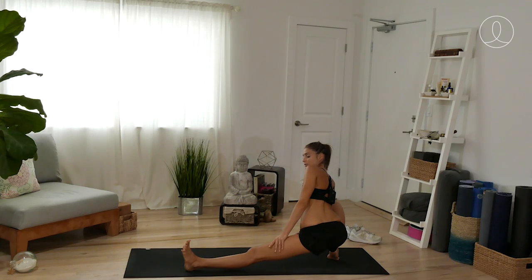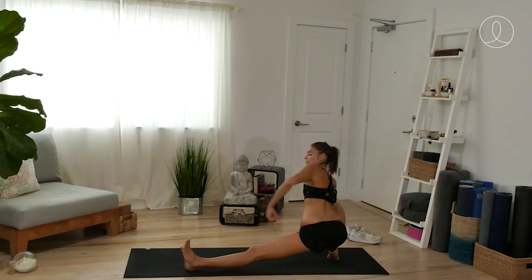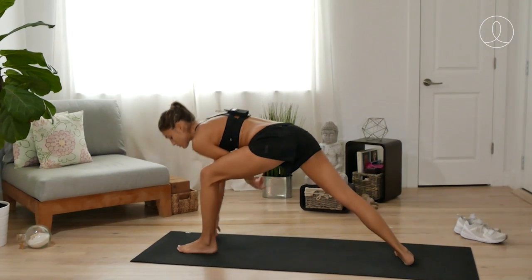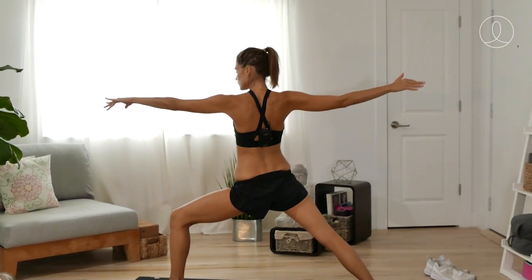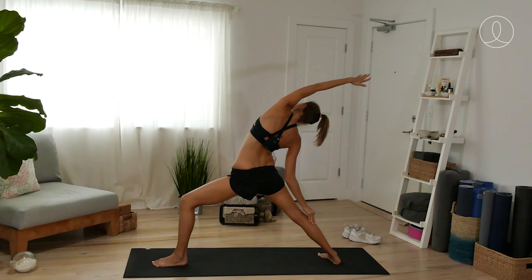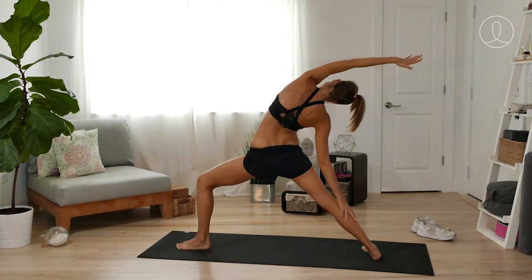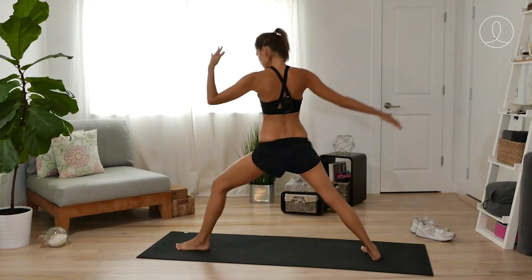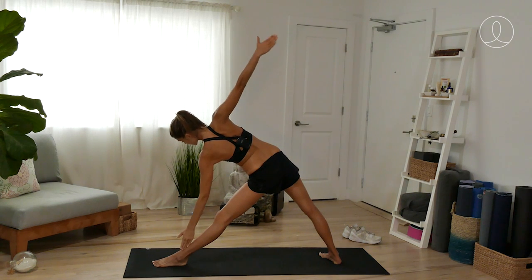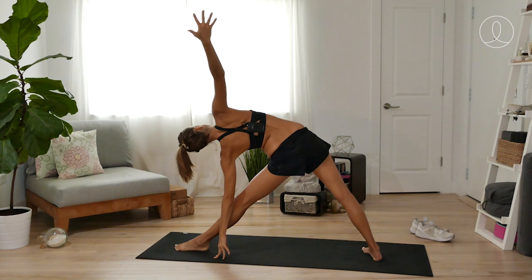For most of the runners in my classes, this one needs no introduction. We are going to make our way up into warrior two. Shift left forward, warrior two, rising on up. Strong through the legs. Reverse — inhale — stay for another breath. And then for our triangle, both legs straighten. Left arm reaching forward, take the hand down to where it goes. I'm going to go down to the floor, but feel free to elevate.